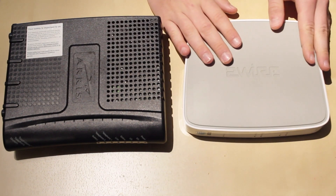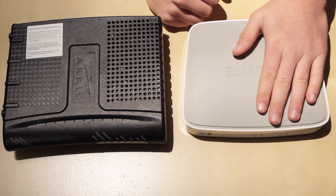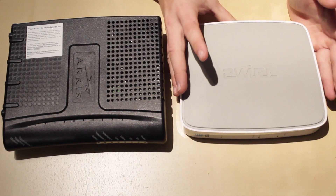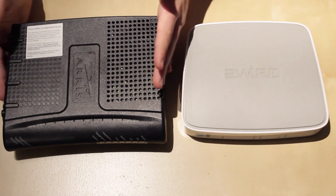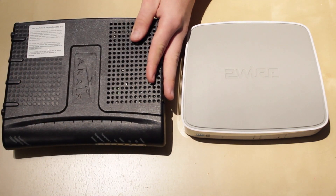This DSL modem is nice because it has a router built in — it has Wi-Fi and ethernet ports built in, so this can act as one device and is all you need for a network. This other one, if you have it, you also have to connect another router to it.